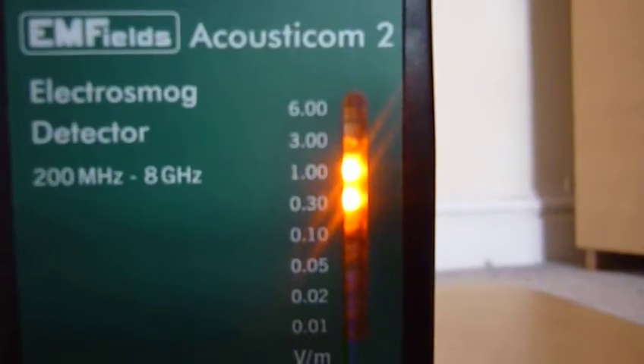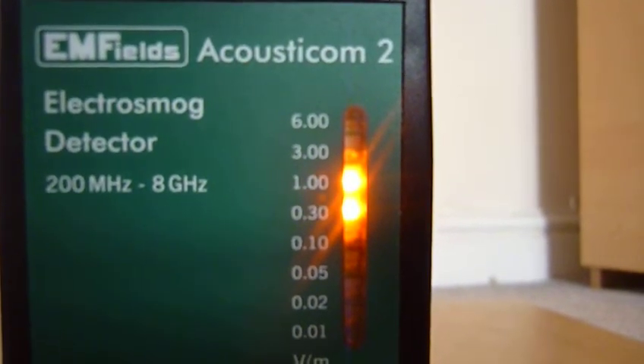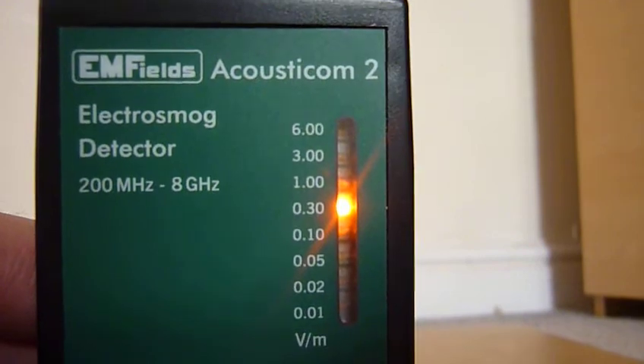I'm going to put this detector down here. It's actually peaking at one — that's very high. It's sticking on one, higher than I've seen it before. I'll put the sound on. That ticking, clicking sound is Wi-Fi.